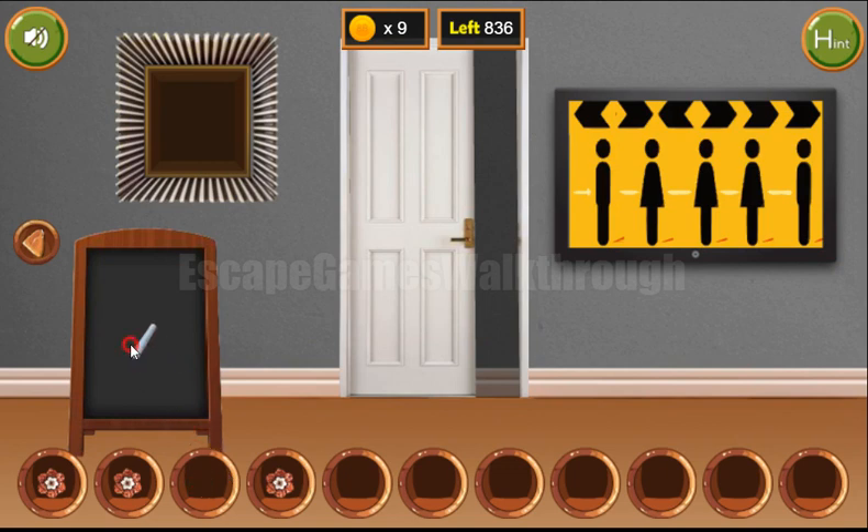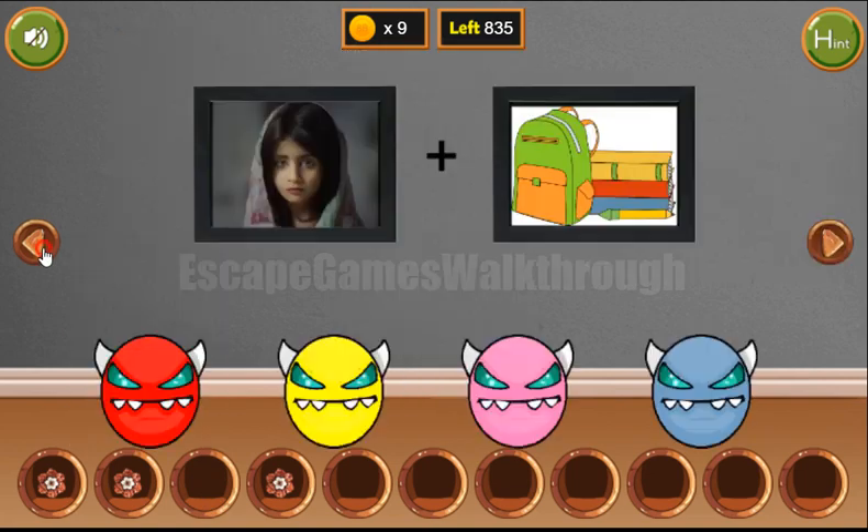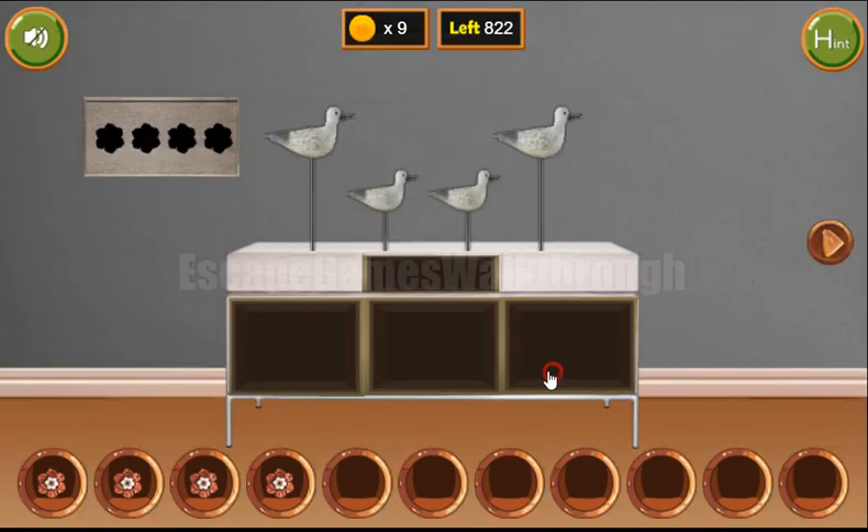And one more hint we can get from the board. The solution is the first number squared minus the second number. So 6 squared is 36 minus 1 is 35. We've got the last flower. Let's put them in the right positions to get the key and escape.